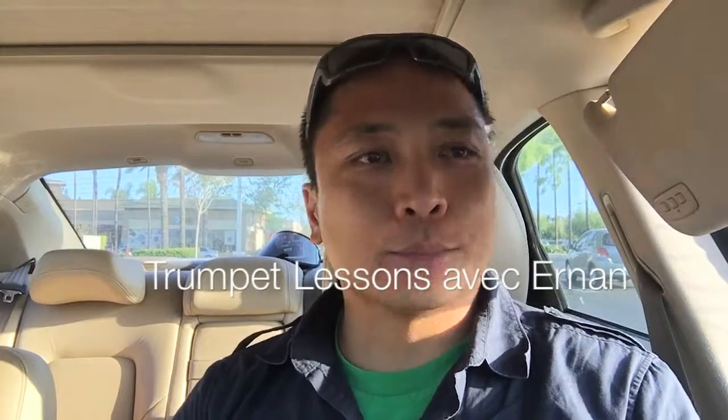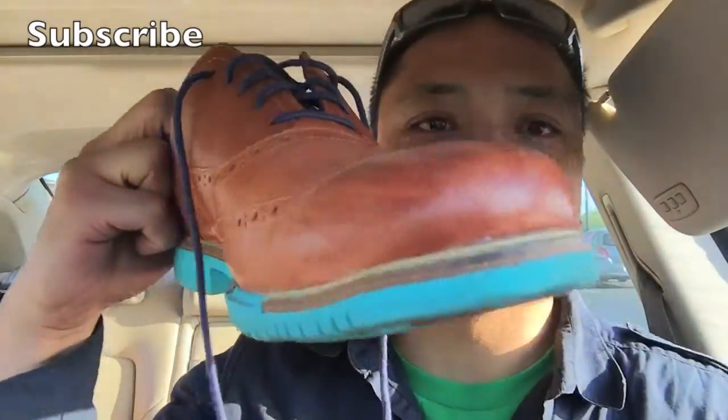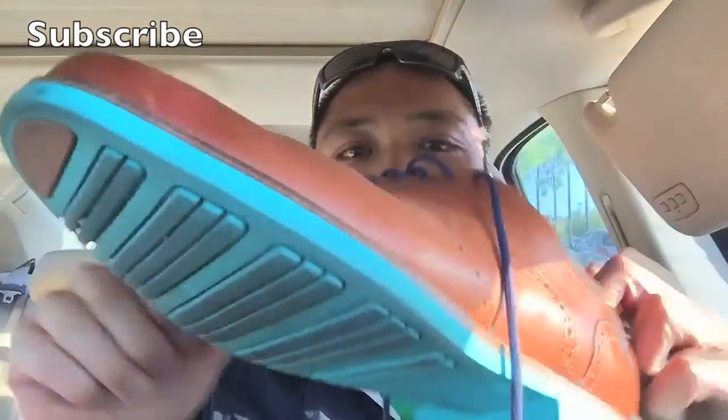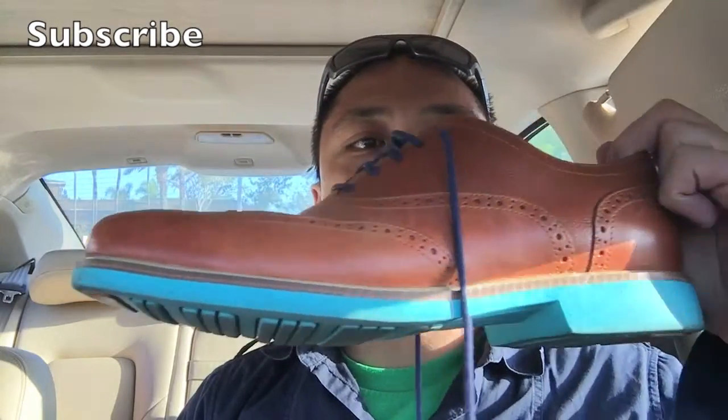Hey YouTubers, welcome to the inside of my Volvo again. Check out my new Cole Haan — I think that's how you pronounce it, Cole Haan, H-A-A-N. Look at these brown wingtips right there. See how cool these shoes are? It's turquoise at the bottom, brown suede. These are awesome shoes — they were only a hundred dollars on either 6pm.com or overstock.com. Some of the baddest shoes I've ever owned.